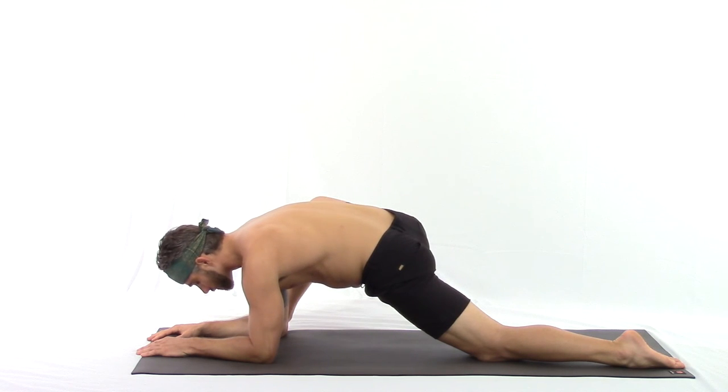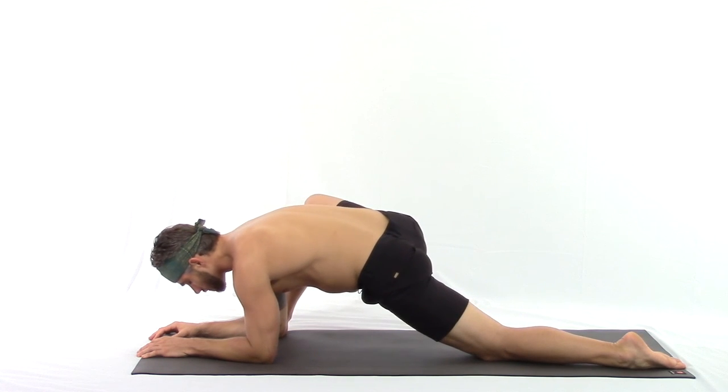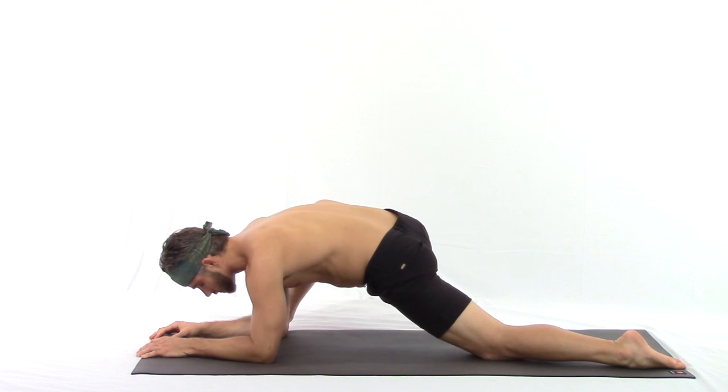If you feel at all that you're straining to be in this position, come back up to the palms, or again place a bolster under your elbows. We can explore gently left and right. Deep, rich breaths are the key to unlock the hips.